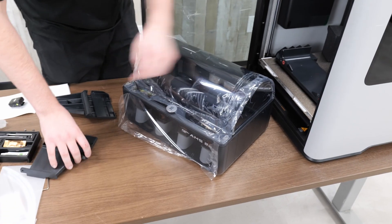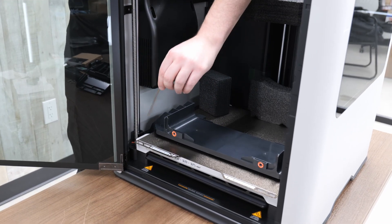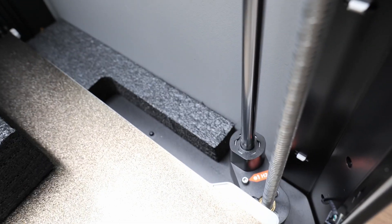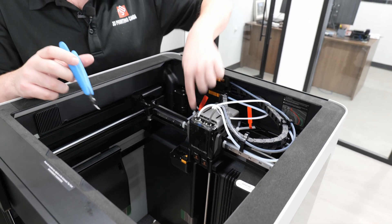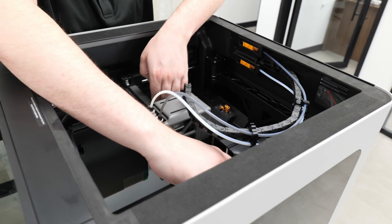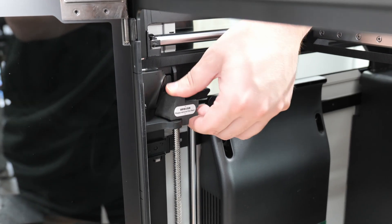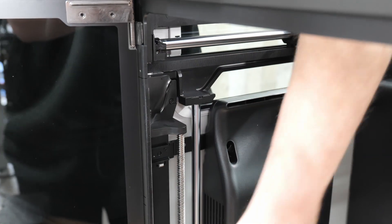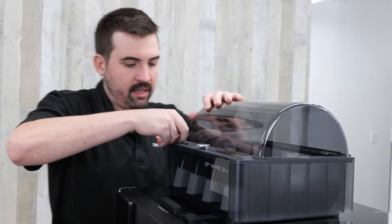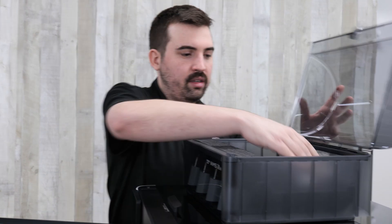With those screws removed you can remove the plastic supports and pull the AMS out through the front. Now one of the benefits of the AMS 2 Pro over the AMS 1 is that this one is actively heated and can dry your filament. With that removed, you're going to remove four more screws indicated in red on the build plate, then four more screws holding the bed in place. Cut these zip ties and pull away so we can remove the foam behind it, and also on either side there is a piece of foam to remove.